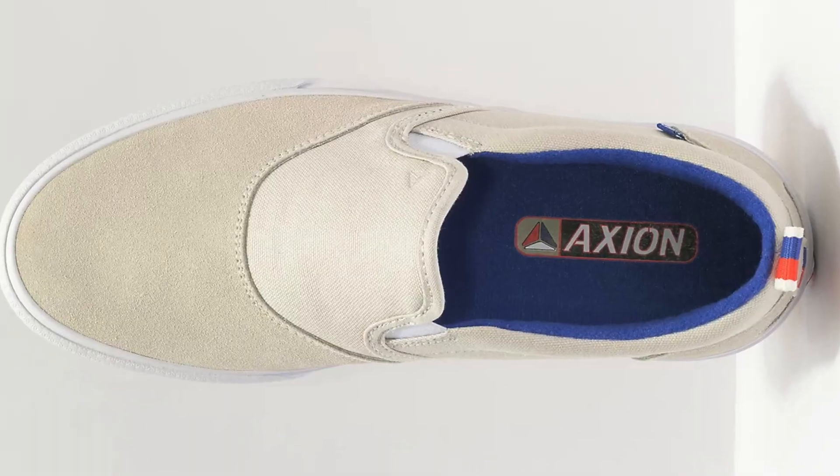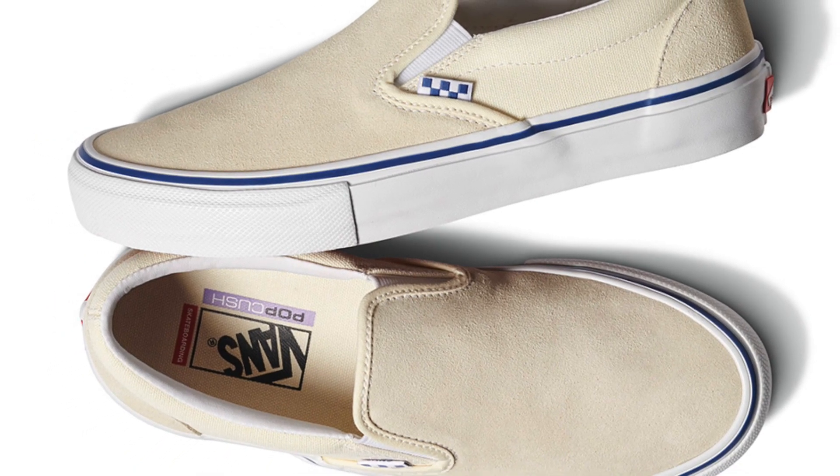Today is going to be the David versus Goliath of skate shoes — comparing the Action Rue slip-ons to the Vans Skate Classic slip-ons. Vans is one of the oldest skateboard companies with one of the longest track records in the industry. Action is a company that was hot for a while, went out of business, popped back up, went out again, and has recently launched for a third time — still very much under the radar compared to Vans.